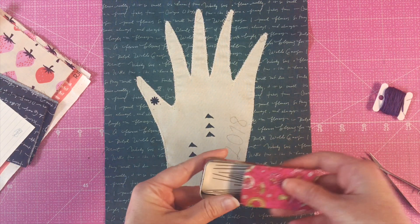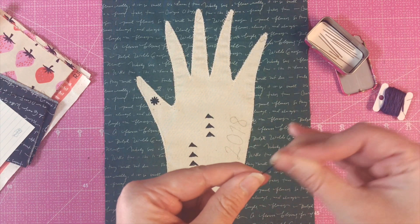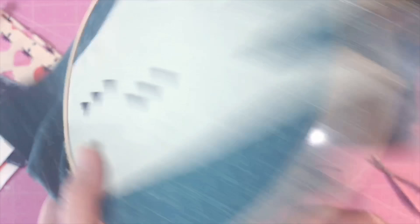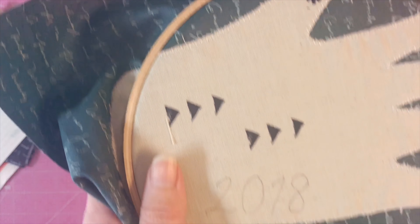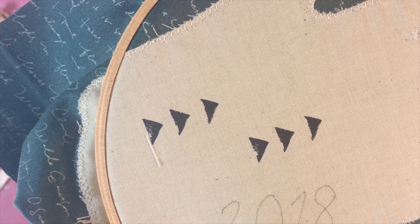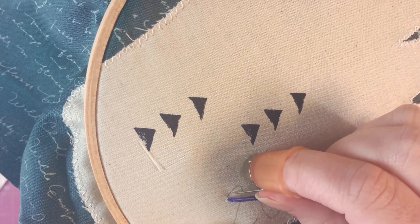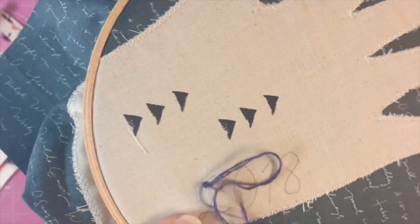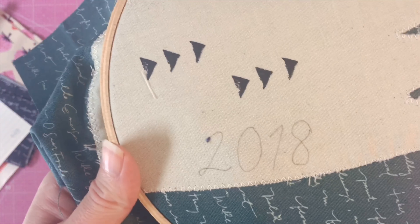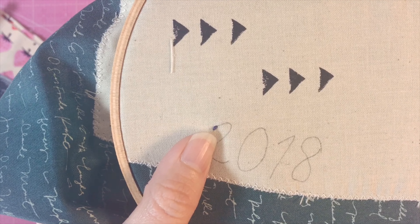I'm gonna put one strand of three-ply away and just use the other three-ply to show you how versatile things can be. I'll use a basic embroidery needle and thread it the same way I showed you earlier. I've already got my hoop on my fabric, and I'm going to come up right at that '2.' On curves you want to take short stitches. I'm going to show you a stitch called a back stitch.